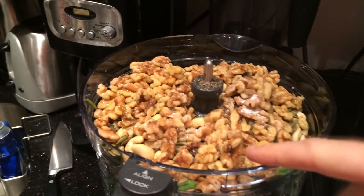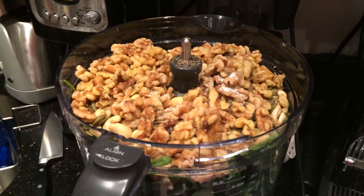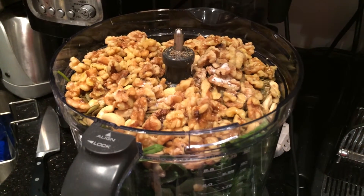Salt, pepper, two cloves of garlic, a smidge of lemon — it's actually about a third of a lemon. Olive oil, and we're done.